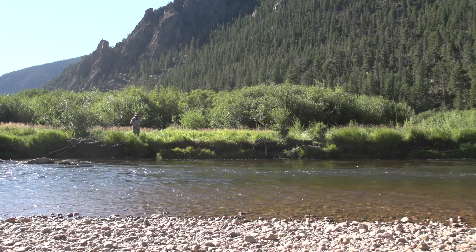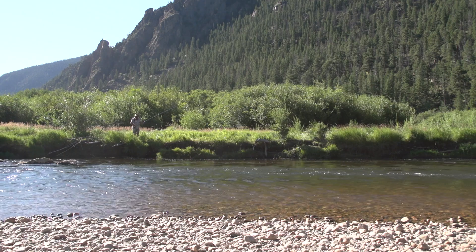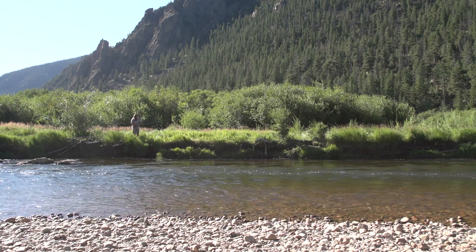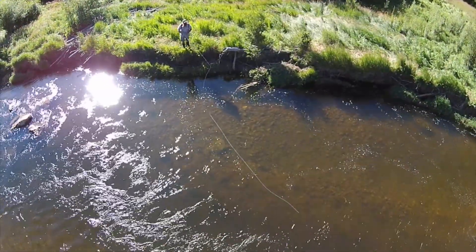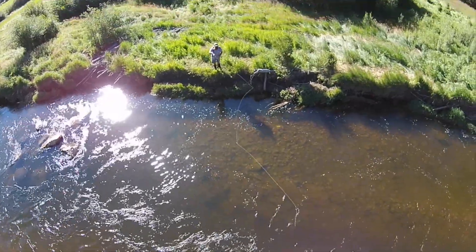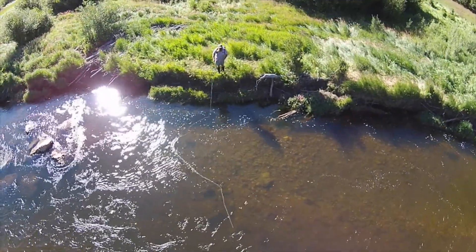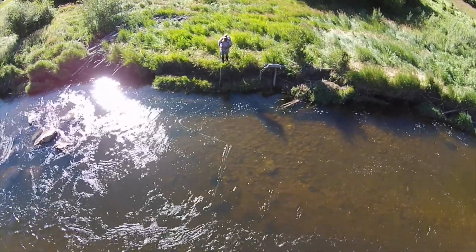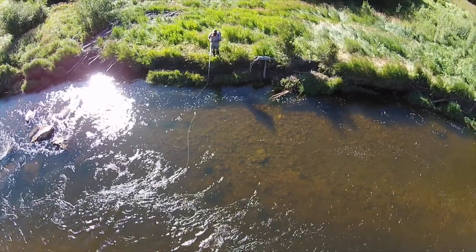As I get close to the water I want to fish, I'm looking to see what I can find, but I also want to fish it before I get in it and spook fish any more than I have to. You always want to work as close to yourself as you can to start out with. There are a few things to know when nymph fishing — like I say, it's really easy.